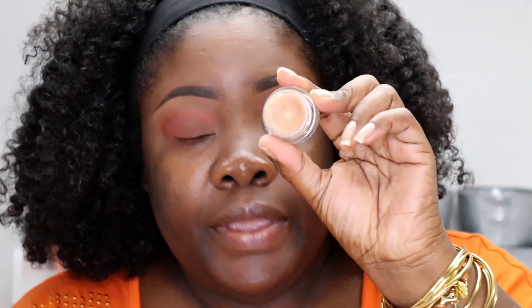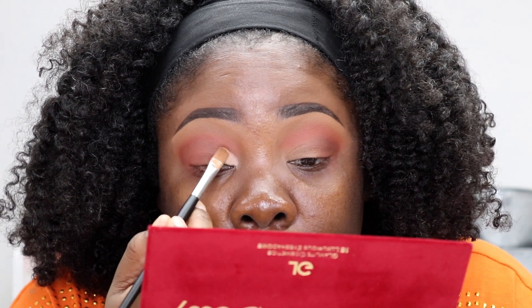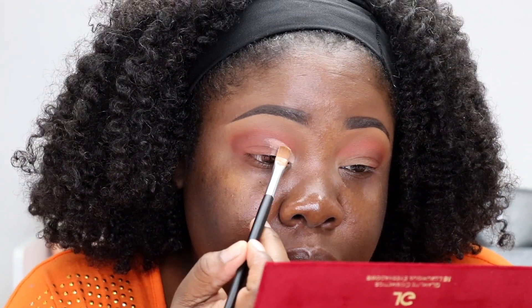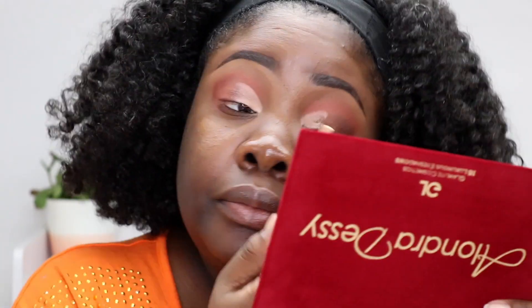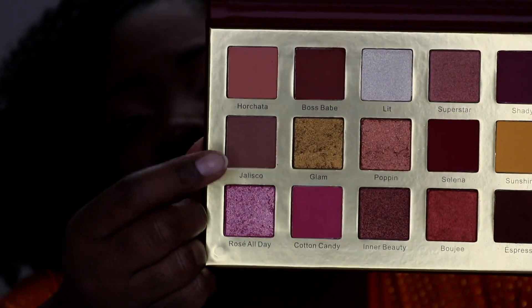We're going to pick up a little concealer and do a light cut crease, then apply the color Jalisco in the inner corner. We're just going to get a flat shader brush and pat that on the lid.